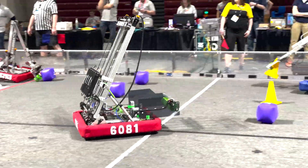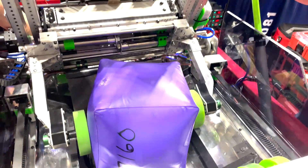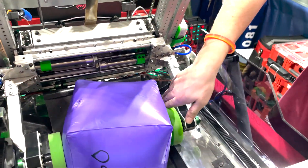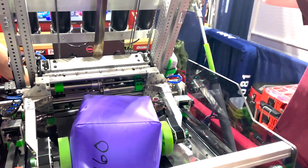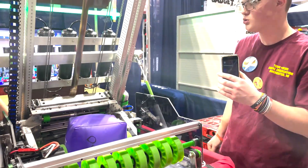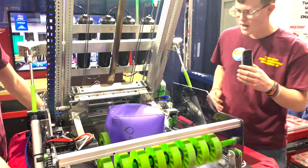Alrighty, so now we're going to continue on our cargo path onto the claw. We use just a standard gripper claw with these two pneumatic wheels — or compliant wheels — that spin freely, which allow us to basically auto-orient the cones to where we want them to go. It is just a simple operation like that on pneumatics.